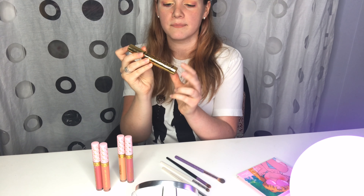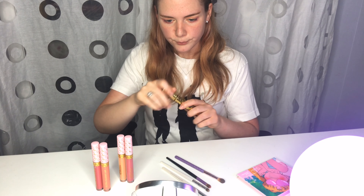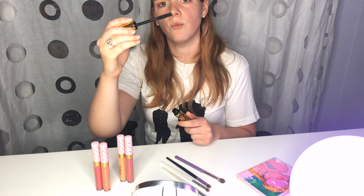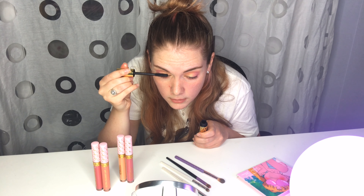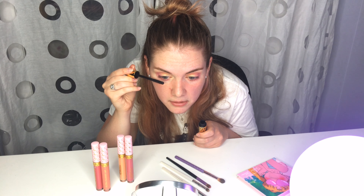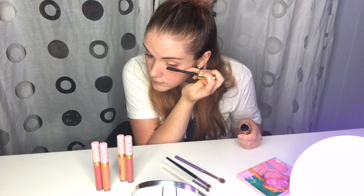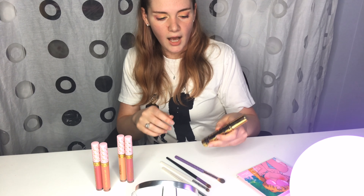And I'm going to slap on some mascara with my Tarte Maneater mascara. This is my favorite mascara because the bristles on the wand are super short, so they don't completely clump up my eyelashes. But you are putting it directly in your eyeball if you're like me.